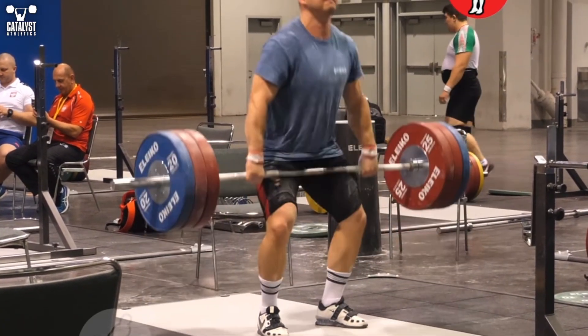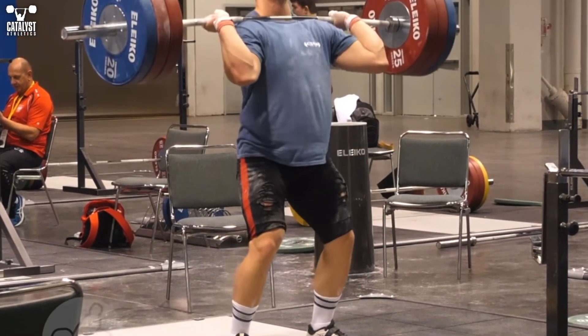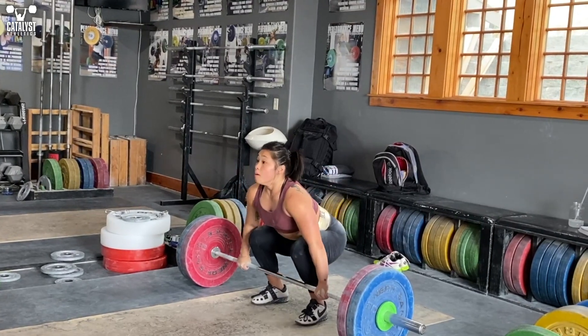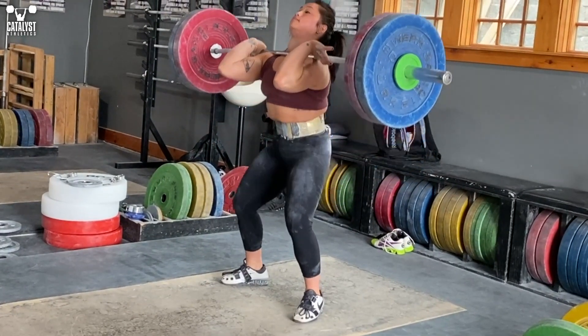Generally, it's considered ideal to maintain a full grip on the bar through the clean turnover and in the rack position. It can help maintain better connection in the pull under and reduce bar crashing. But it's only a potential advantage, and if you're not physically capable of doing it, trying to will only make your clean worse.